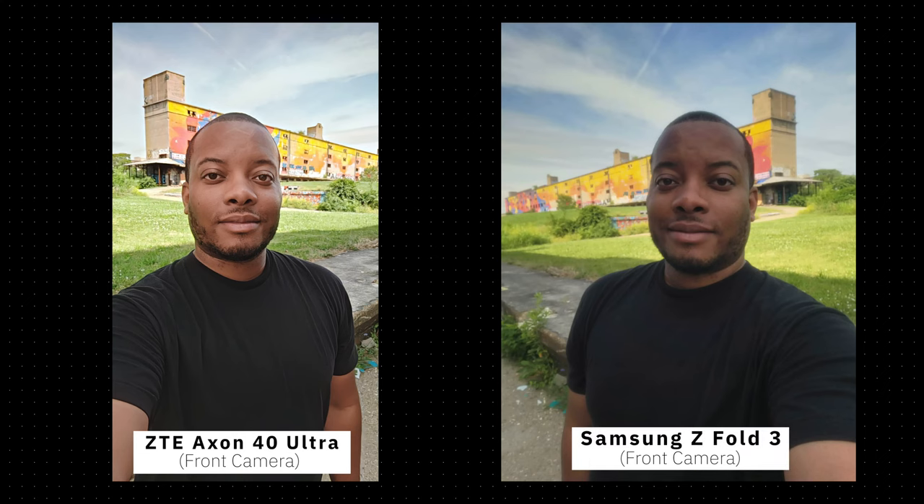Comparing to the Samsung Galaxy Z Fold 3 — which costs over $1,000 more than the Axon 40 Ultra — the Z Fold 3's front camera image looks a little softer, but overall it's a better image that could be brought up nicely in an editing app. The Axon 40 Ultra is definitely brighter out of the gate, so there are things to like about it, but the Z Fold 3 takes it slightly in overall quality — though it does cost more.